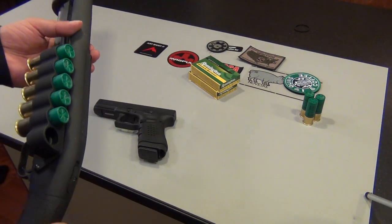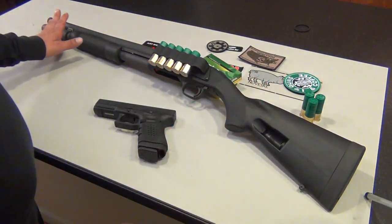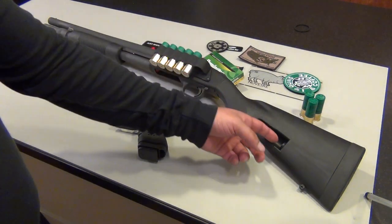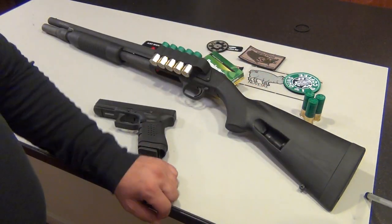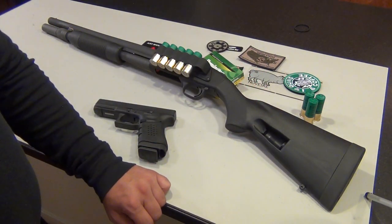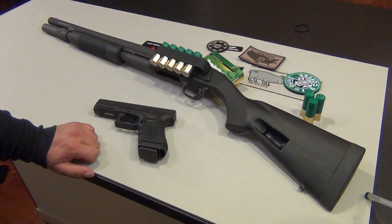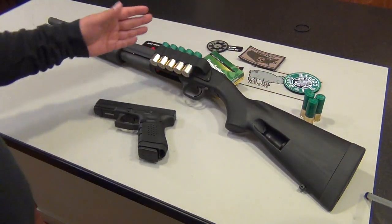That puts my round count to eight in the tube plus six on the side saddle — so 14. On the stock I have plus two on each side, which adds four more, bringing the total to 18 rounds. That's a fairly decent amount of shells for a shotgun. I think I'm good and don't need any more accessories for carrying shells.